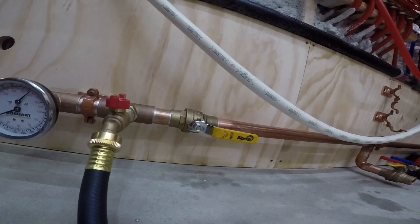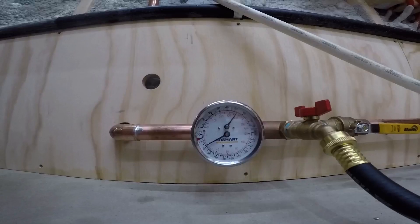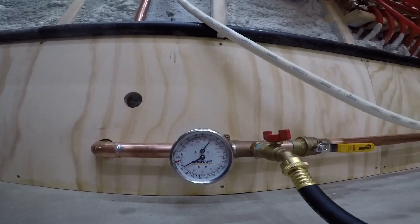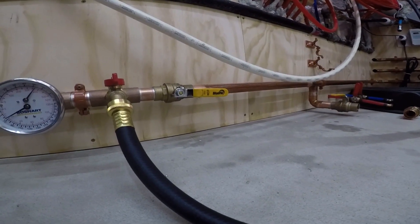That's an easy fix. Down here I'm also at 54 to 55 PSI, so I'll have to fix that dripping valve real quick.